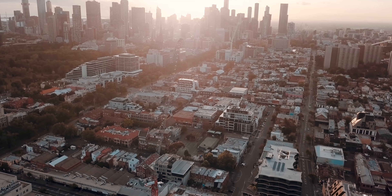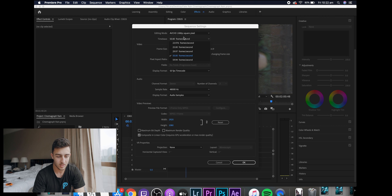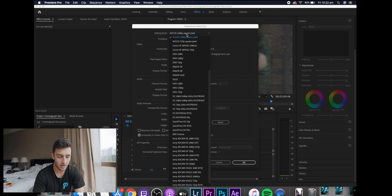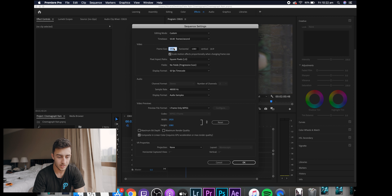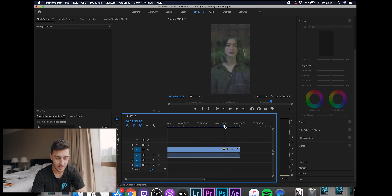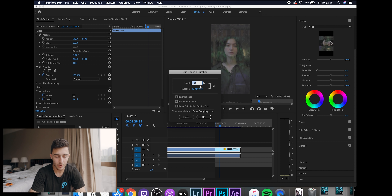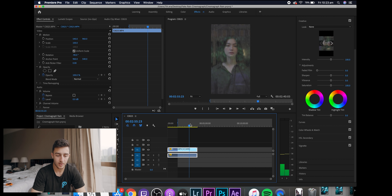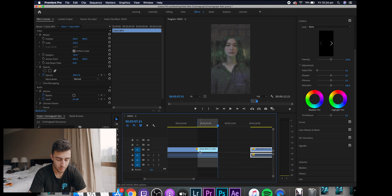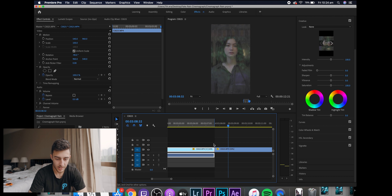We've got the footage here in Premiere Pro. Change the sequence settings — go up here, or go to custom and change it to 1080 by 1920, minus 90. Now we're going to find a part where it loops. Go to speed and duration, slow it down to 50% because we filmed at 50 frames a second. Find a start point, try to find a loop point, and cut it there.